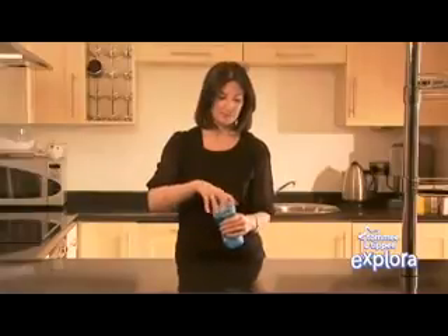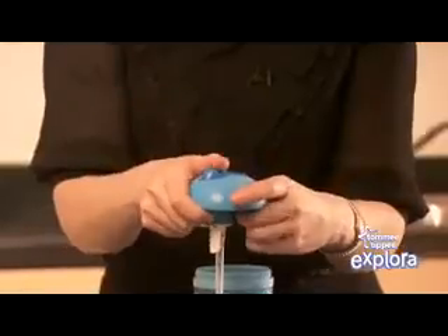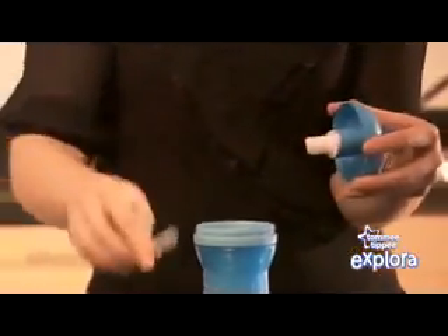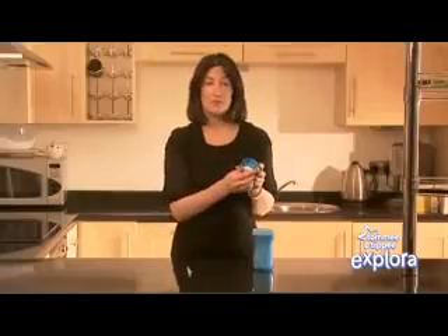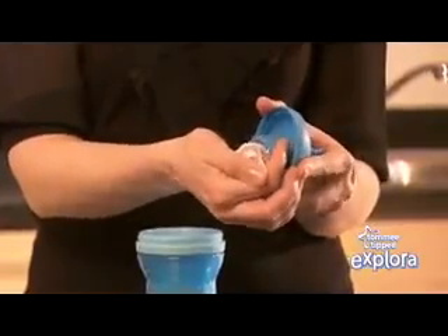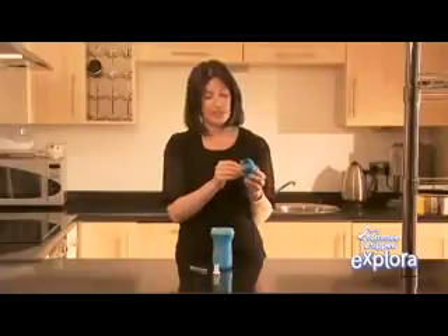First, unscrew the lid and pop up the straw. Remove the clear tube. Now it's time to remove the white retainer. To do this, just push on the lever sideways and separate from the straw valve.